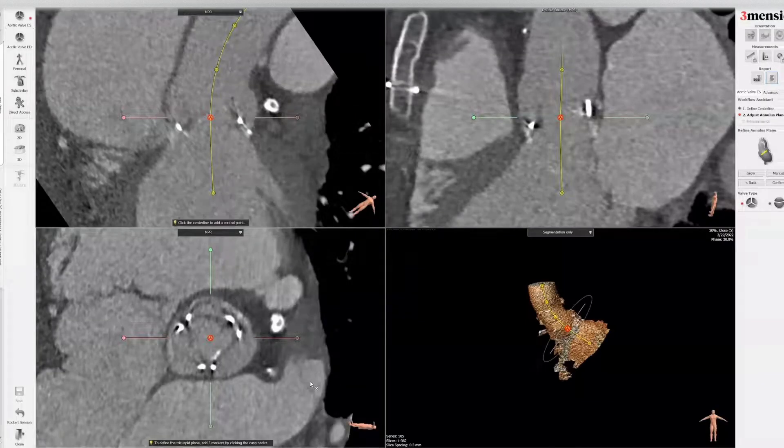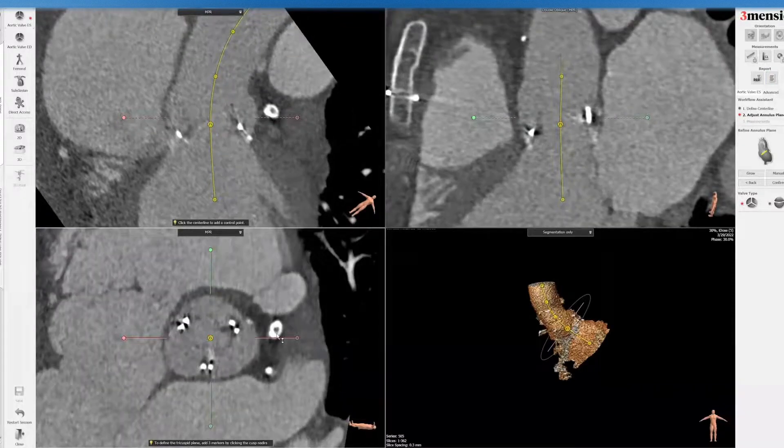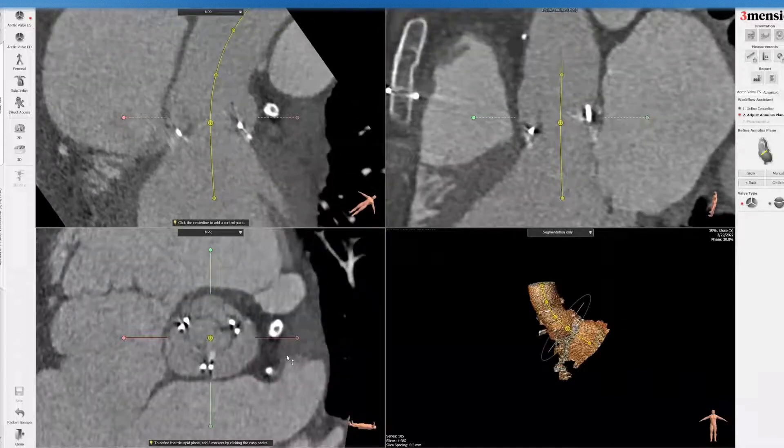Hello, today I'm going to show you the Femorysio workup for valve-in-valve TAVR with the Paramount 2700 valve. This valve is the predecessor of the Paramount 2800, the Magna and Magna-Ease valve. It has a similar kind of signature, but this valve cannot be fractured — it can be remodeled. I'll show you how this is done.